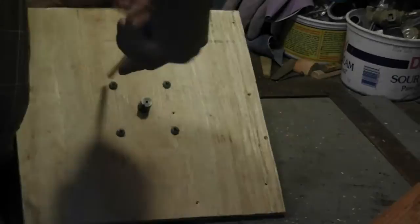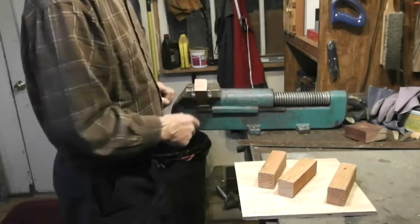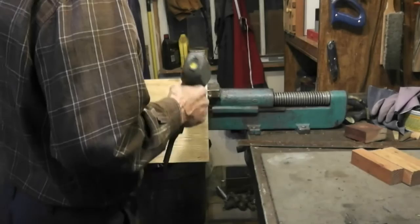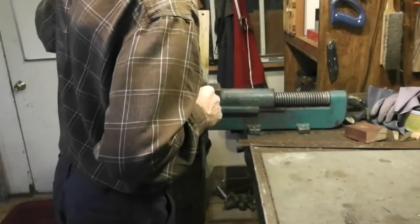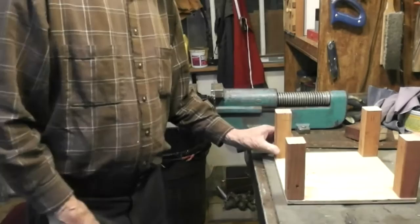The next step is to mount these two-by-two blocks on the bottom plate. I'm using inch-and-a-quarter deck screws because they work great. The top will fit on this.